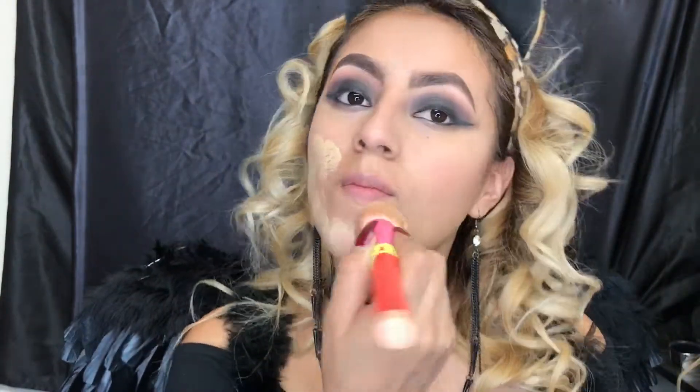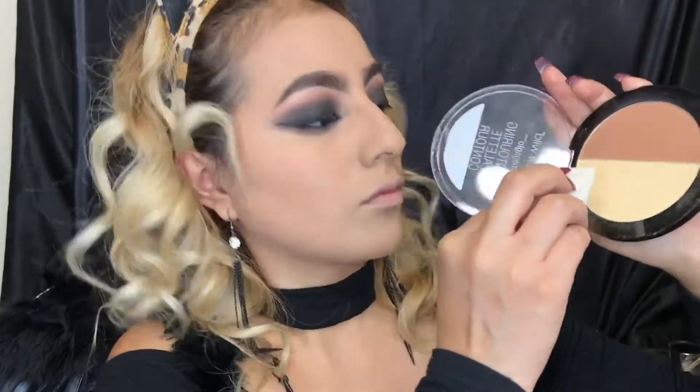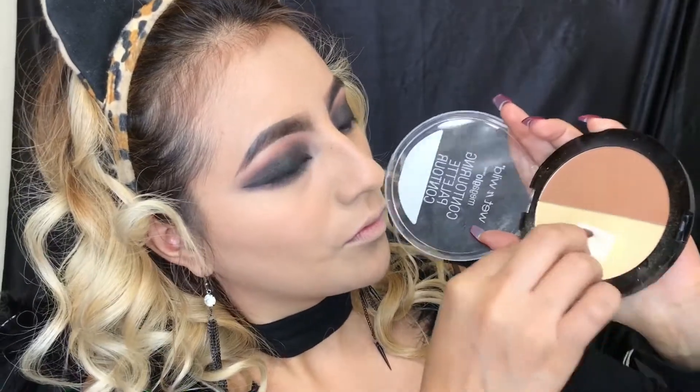For my foundation I'm gonna be using again the Fit Me Matte by Maybelline in shade 230. Now let's go ahead and set the makeup — I'm gonna be using the Wet 'n' Wild Mega Glow contouring palette.